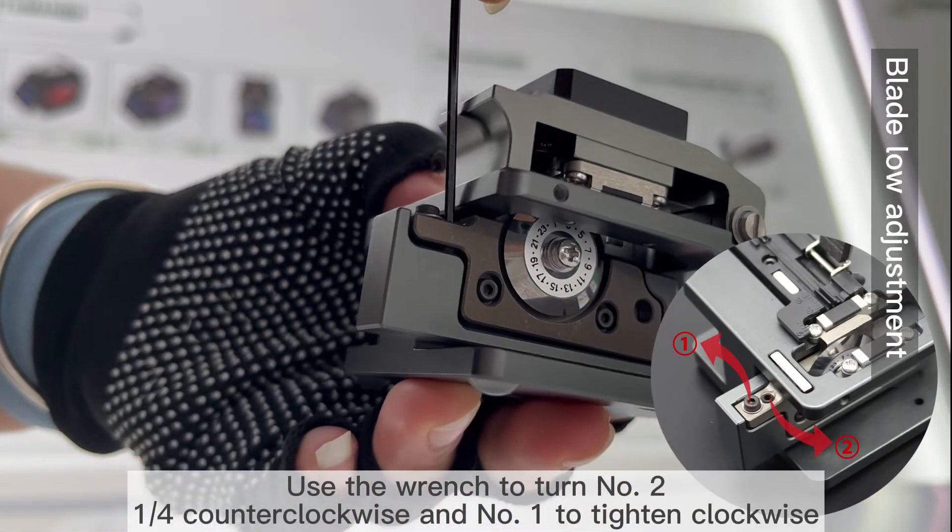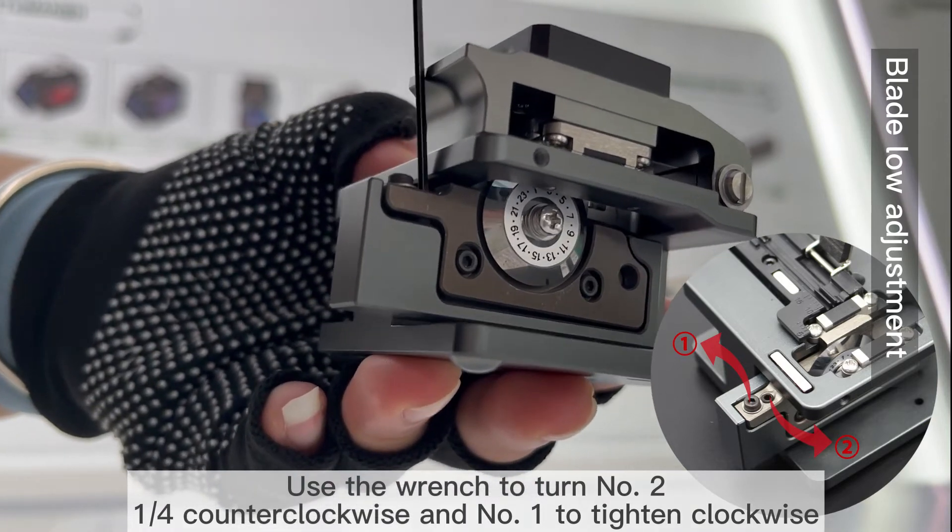Use the wrench to turn screw number two — 1.5-inch Allen key clockwise — and tighten screw number one clockwise.